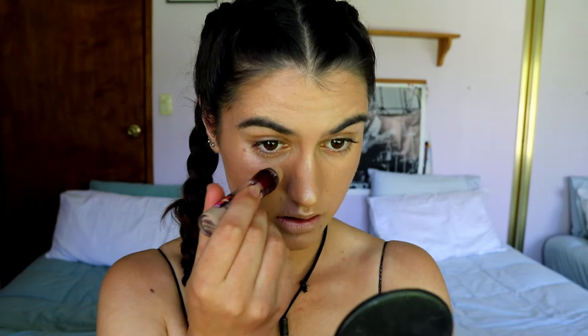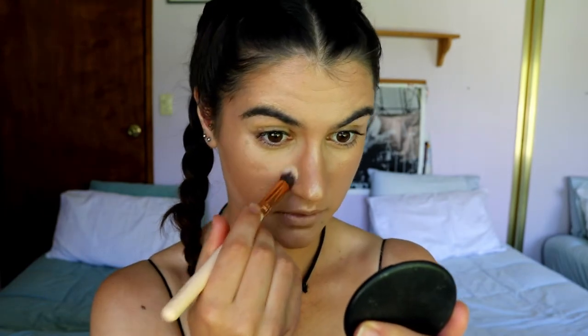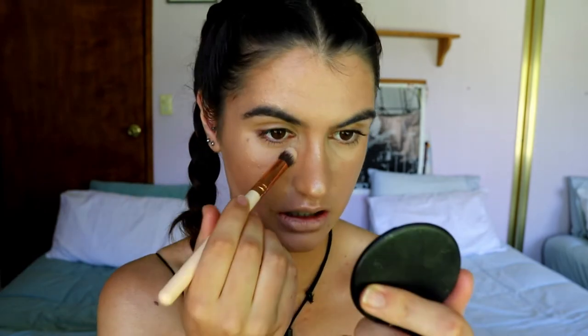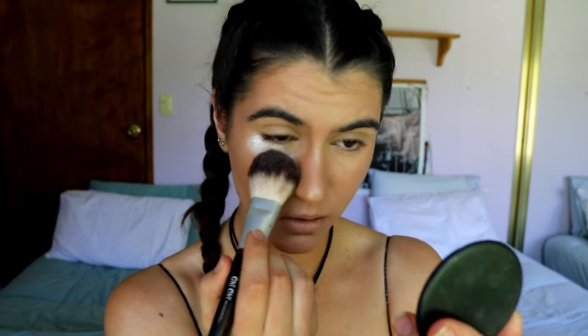I apply concealer last because I don't like it creasing while I apply every other cream product. I'm going in with my Instant Age Rewind and applying it in the corners and under the eyes, and I'll also prime my lids a bit. Because it's pretty close to my skin tone I don't need to apply it everywhere. I don't apply foundation under the eyes to minimize creasing, and I just try to minimize how much concealer I'm placing on my face.